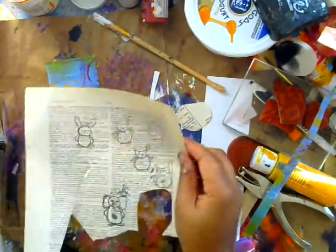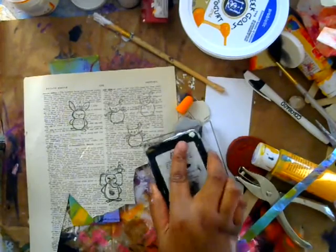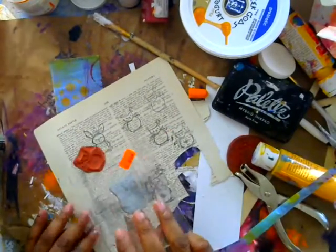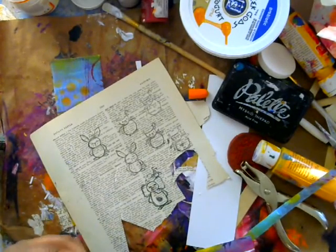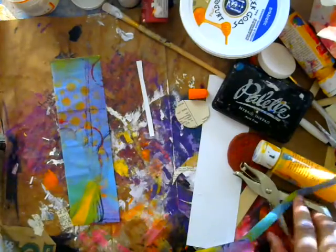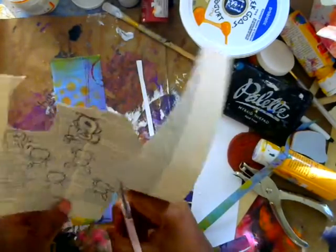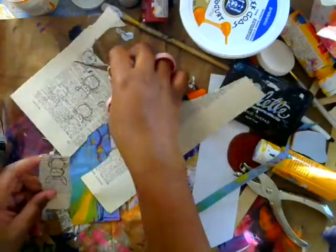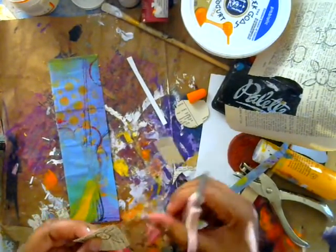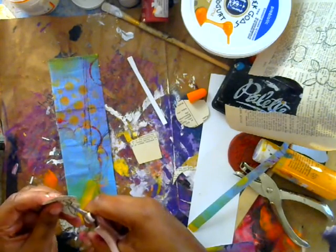I have some book page paper from a dictionary, and that's what I'm going to use to stamp my images on. I'm going to ink up my stamp here. This one is a bunny rabbit, which is so cute. I'm just going to press down — you can get her stamps already mounted, which is pretty cool. I usually like to stamp a whole bunch of images when I'm doing a project like this, because I can put them in my stash already stamped. I really love the contrast of the book page against the really beautiful, colorful background.